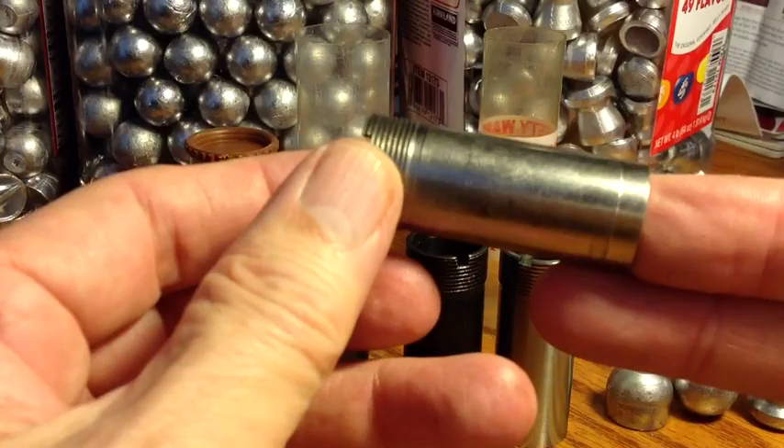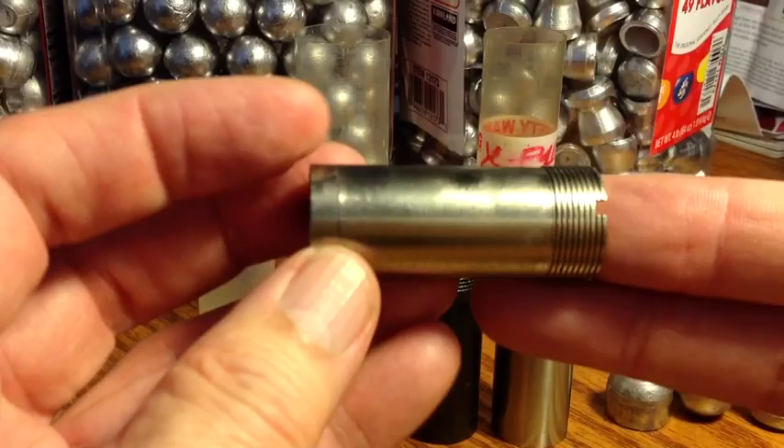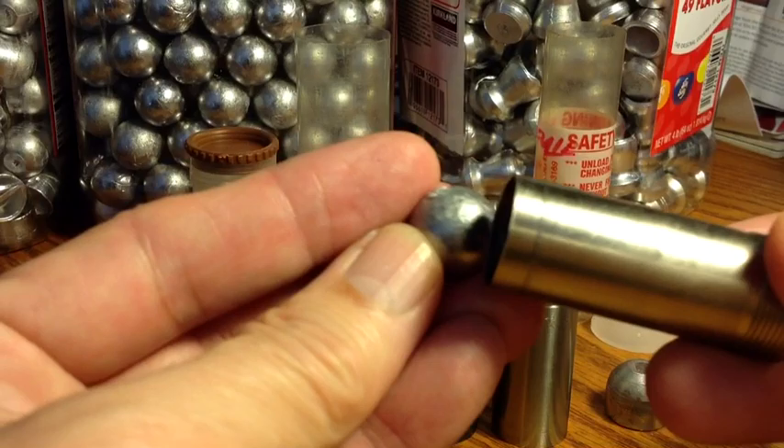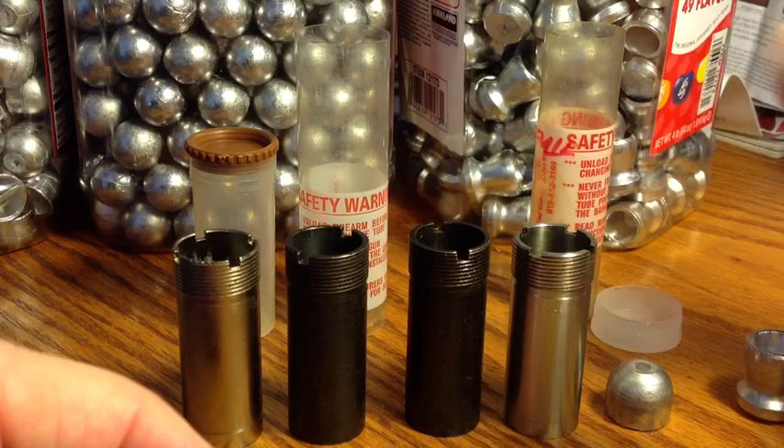If everyone shot slugs through an improved cylinder or a cylinder bore barrel, then the factories wouldn't be worried about what kind of lead or what hardness lead is being used for slugs, because they would all just go right through. But the problems are that shooters don't do that. A lot of shooters, for one reason or another, will accidentally or deliberately shoot slugs through full chokes.